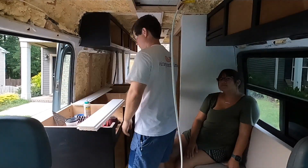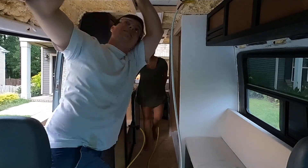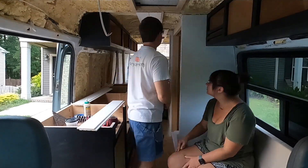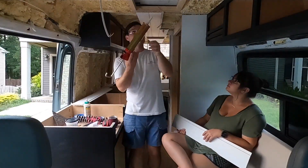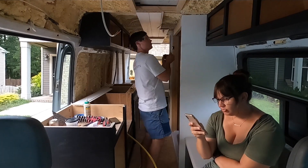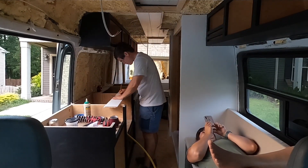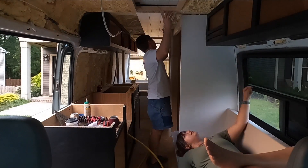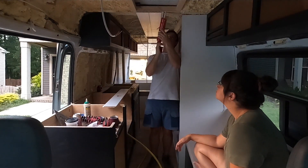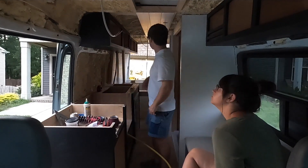We're working our way down the middle of the van using liquid nail and brad nails. We chose to start in the middle rather than one side because of the way the shower sticks out in the middle and also because the cabinets don't go all the way to the edge on the kitchen side — starting from one side would have resulted in boards that had to be cut in confusing ways. Starting in the middle let us work outward and cut for the cabinets and shower as we went. Our kitchen cabinets actually stick out two inches further than the cabinets over our bed, which made that side tricky as well.